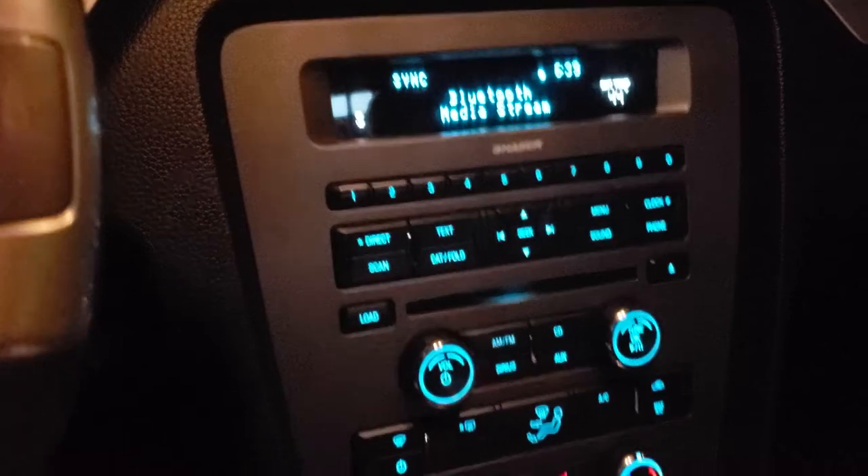Or if you want a wired connection, you can take a 3.5 millimeter cord and plug it into the aux end. If you press AUX over here, it will switch out of Bluetooth mode.